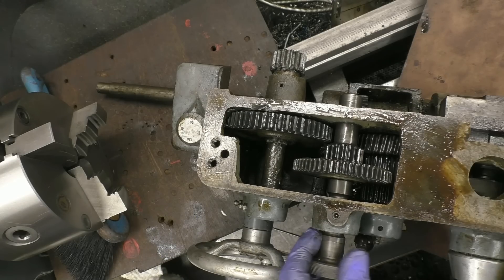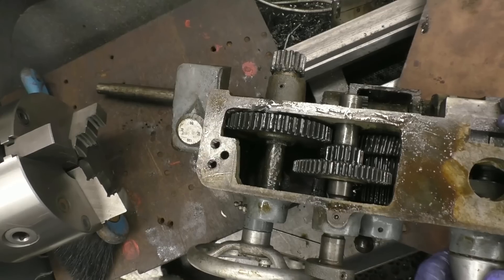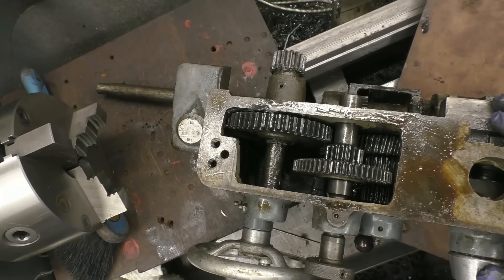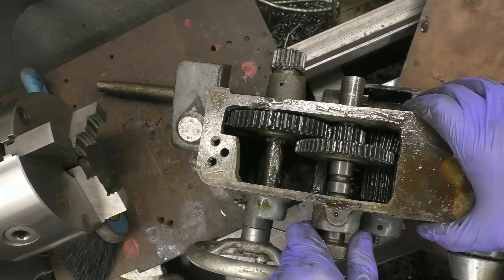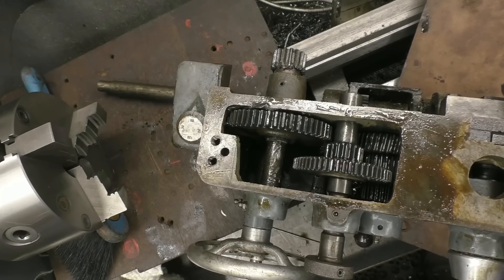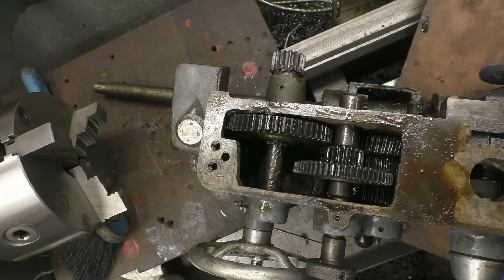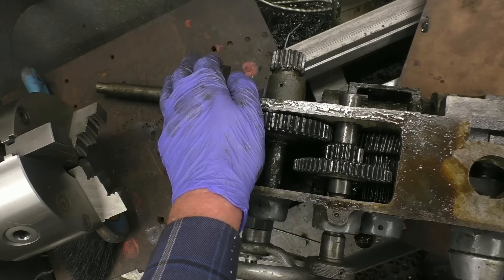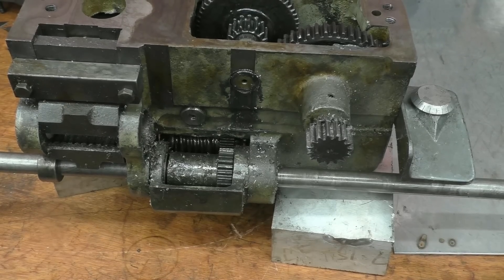That position there is neutral. It's also got an interlock mechanism so you can't engage the feed screw — that's for screw cutting — at the same time as the power feed is engaged. There are two big half nuts there that clamp on the lead screw. I'll bring the camera in closer because they're quite meaty.